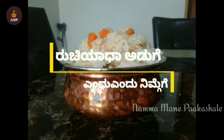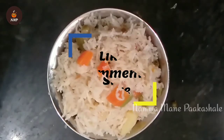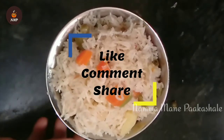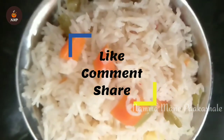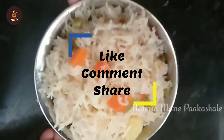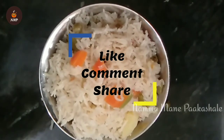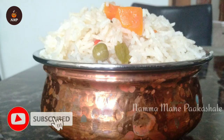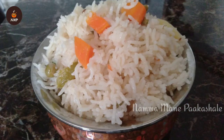If you have this dish, try this and try this video. Like, comment, share your comments on our channel. Share your opinions on our dishes. Subscribe to our channel and press the bell icon. Thank you for watching this video.